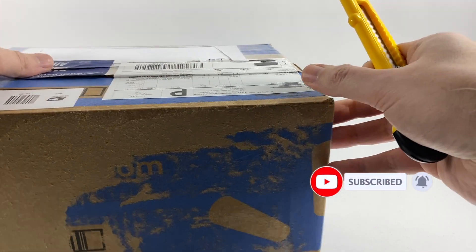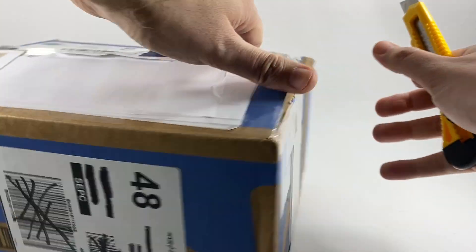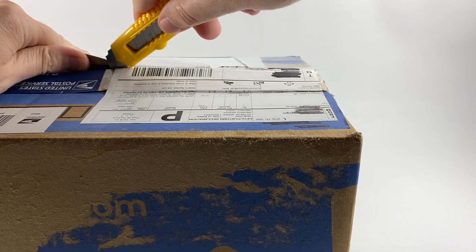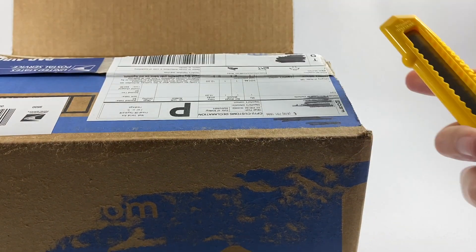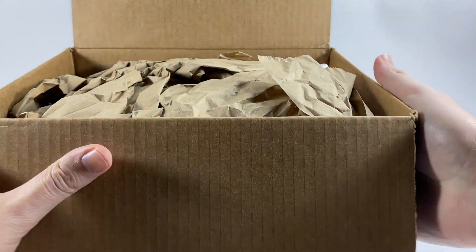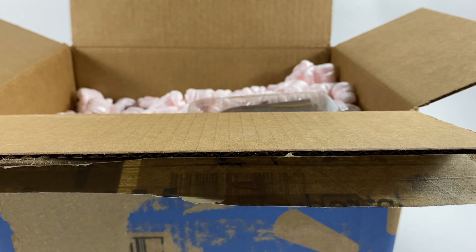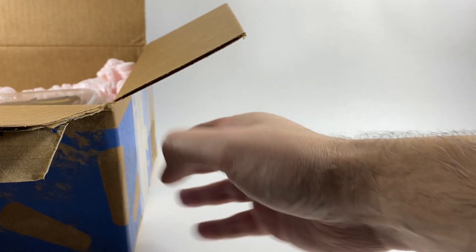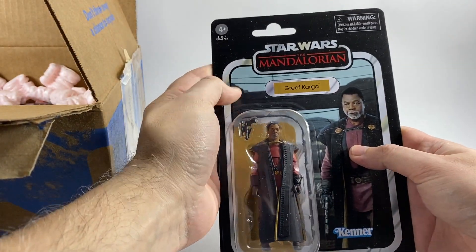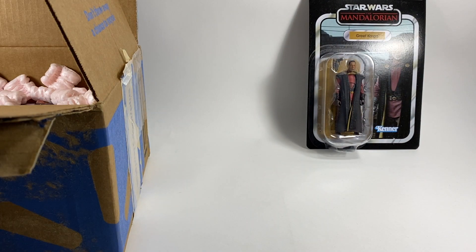We can see what's in this box — it has come from the States. Let's move the box over here and get everything out. First up, oh lovely, we have Greef Karga VC 185 on the Mandalorian card — very nice indeed.